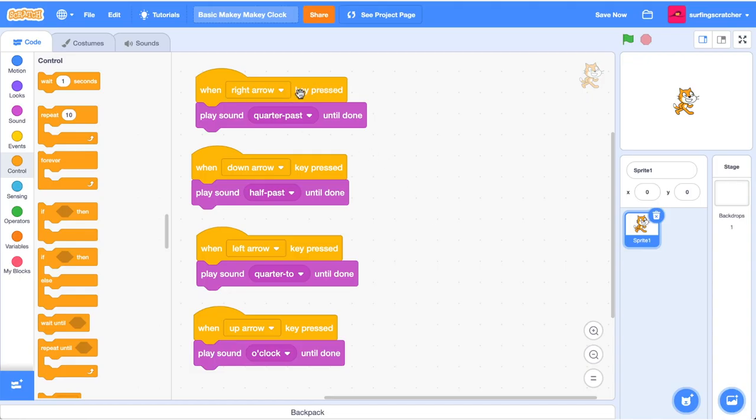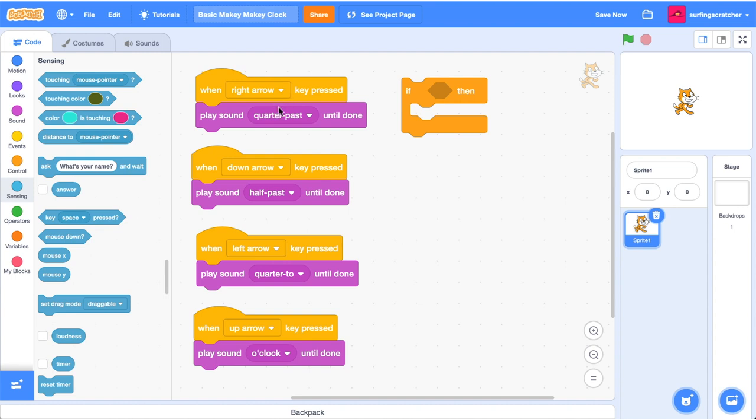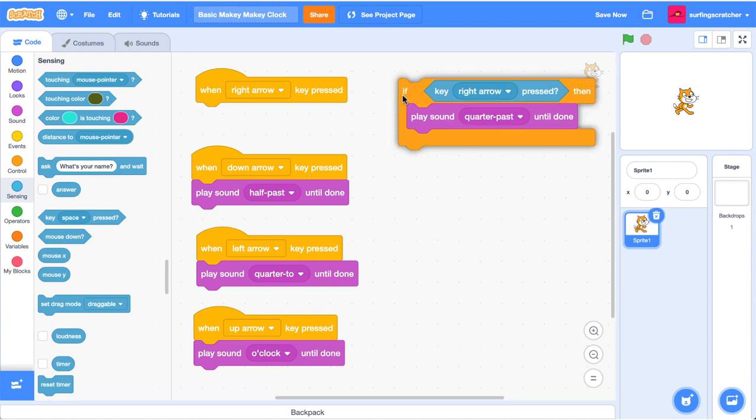Rather than using all these key press hat blocks, we're going to use some if blocks and check to see if the right arrow is down. That's located in the sensing blocks - drag out the 'is key pressed' block and set it to the right arrow. So if the right arrow is pressed, we want to play the quarter past sound.